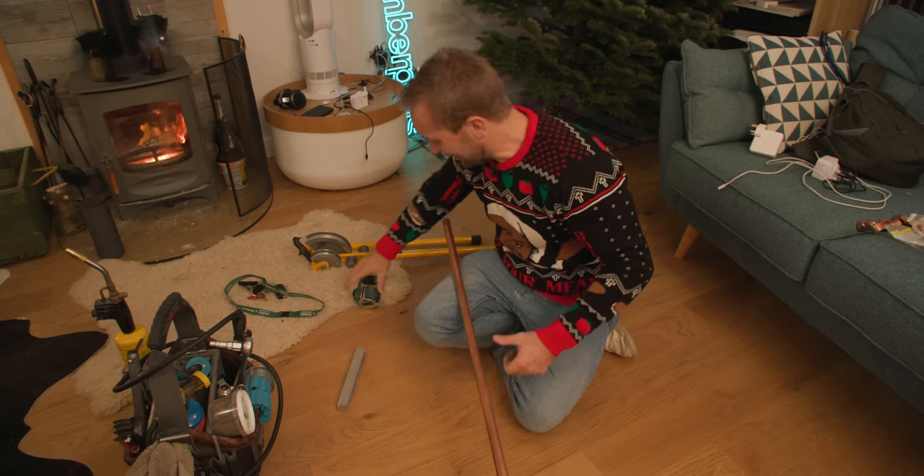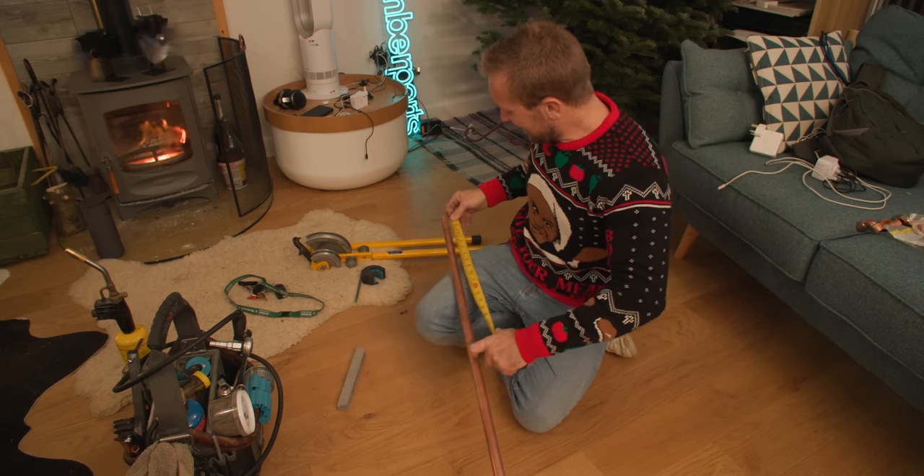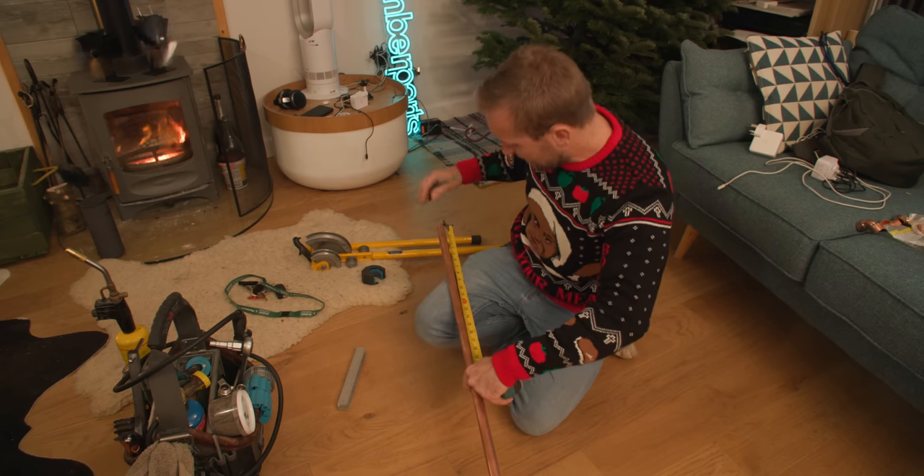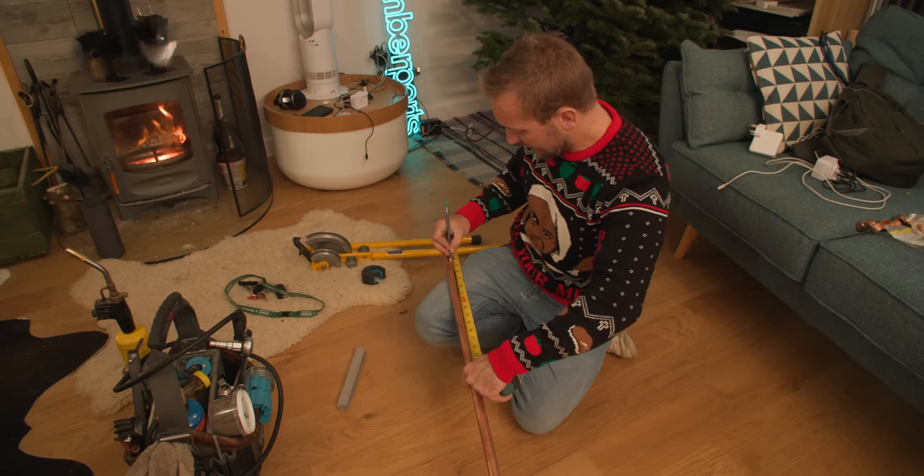Right, this is our last one. Hopefully let's see if we get this one right. So we want to go at 50 and then start our bend on 18.